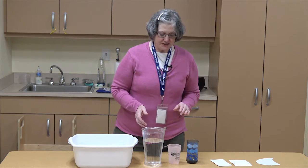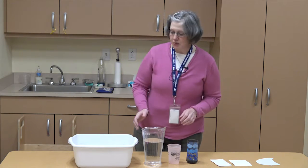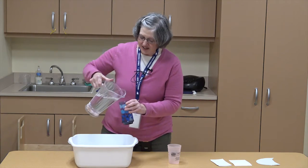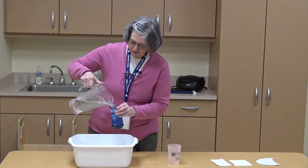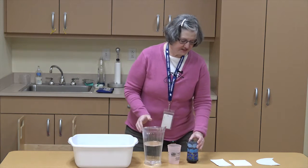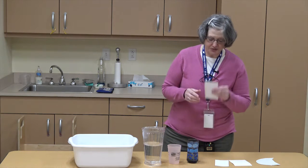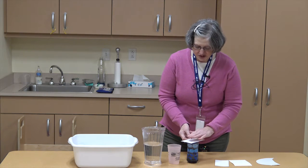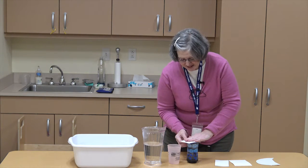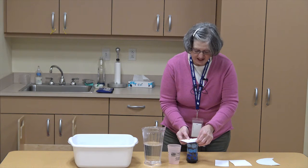The first thing you're going to need to do is take your water — you can get the water from your spigot — and you're going to fill up your glass halfway. Then you're going to take your paper; I'm going to use my index card, and you're going to put it on top of the glass and make sure that you don't see any of the rim of the glass.